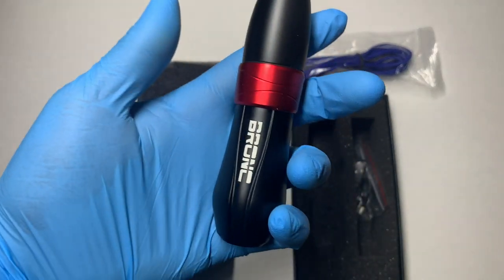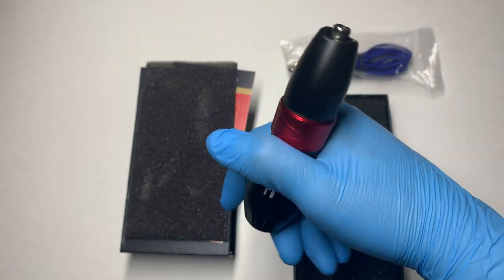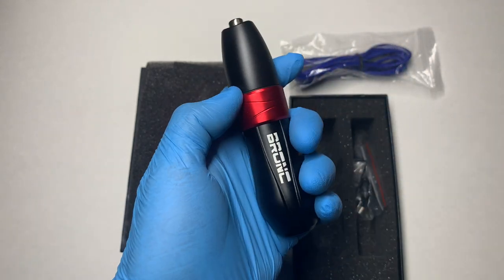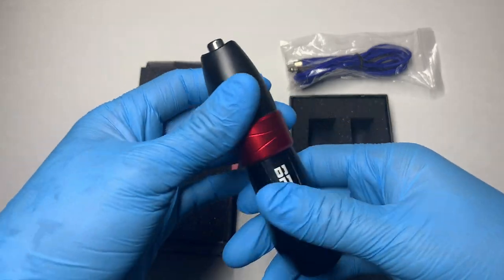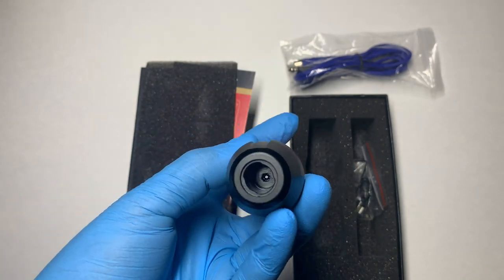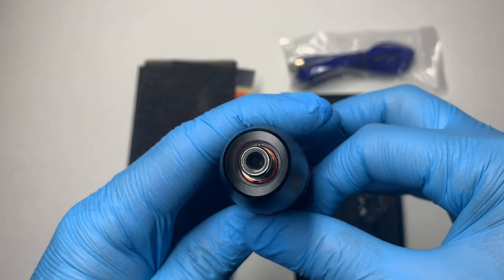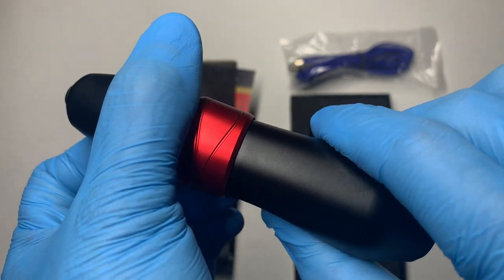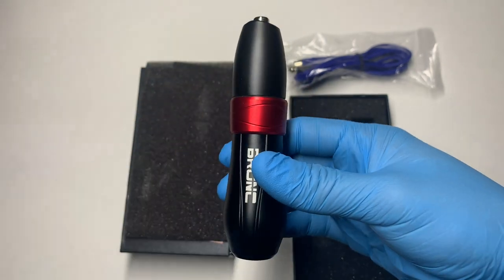Now, this is what we've all been waiting for. Right off the bat, holding this machine it definitely has some weight to it, but it feels balanced — not overly heavy at all. It feels like good quality; it doesn't feel cheap or flimsy. There are no loose components — upon shaking it you can't get any wiggles. Right off the bat I'm definitely feeling that this machine is quality.